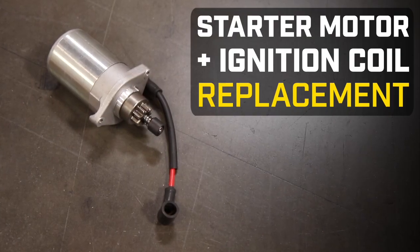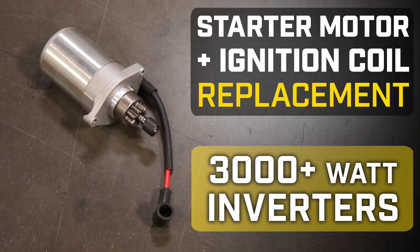This video will show you how to replace the starter motor and ignition coil in your Champion inverter.